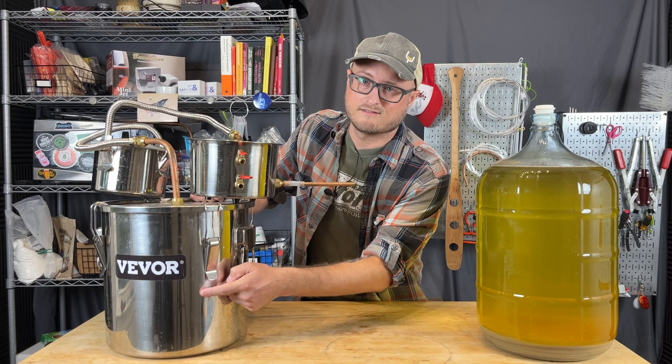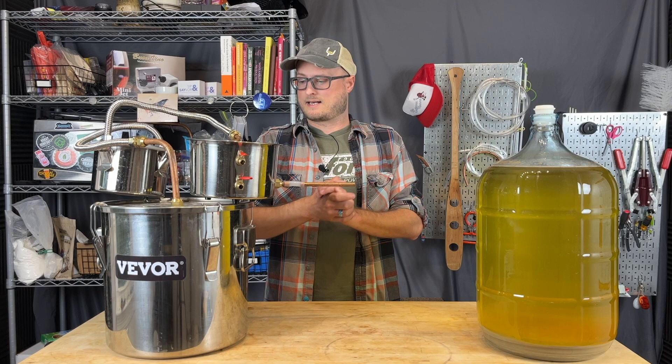I want to start off with a big thanks to the sponsor for this video, Veever. They sent us this 5-gallon pot still for us to use as a practical example in this video. For more information on Veever and where you can get a pot still like this, or a ton of other different equipment that they sell, take a look at the link in the description. Thank you, Veever, for supporting this video.